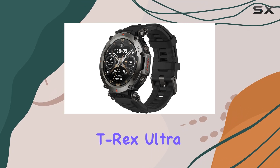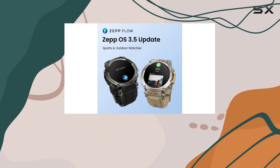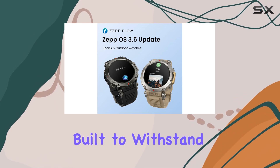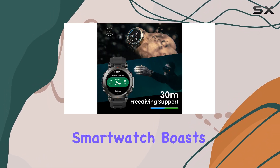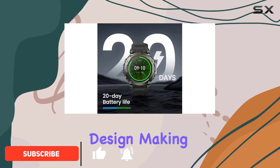The Amazfit T-Rex Ultra Smartwatch is a game changer for outdoor enthusiasts and fitness junkies alike. Built to withstand the toughest conditions, this smartwatch boasts military-grade durability and a mud-resistant design, making it the perfect companion for extreme environments.